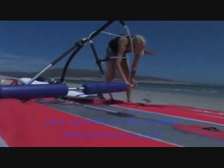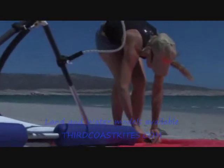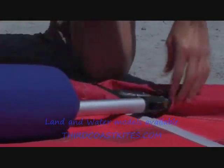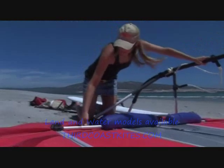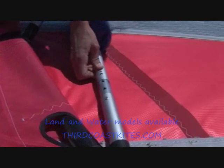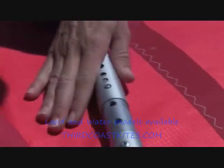Fit the cross tube into the outermost joints of the front tubes. You'll find it easier to fit the second end of the cross tube if you keep your knee or foot on the front tube and push down the boom by the Y joint. Using the same technique, tension the cross tube.